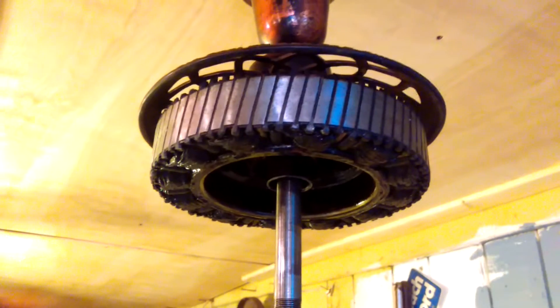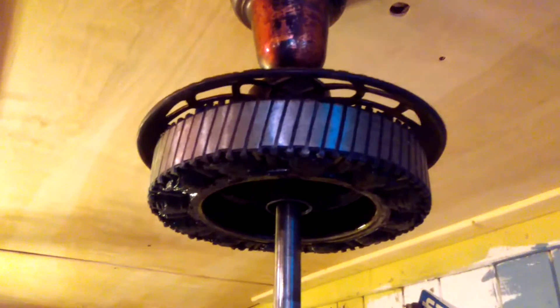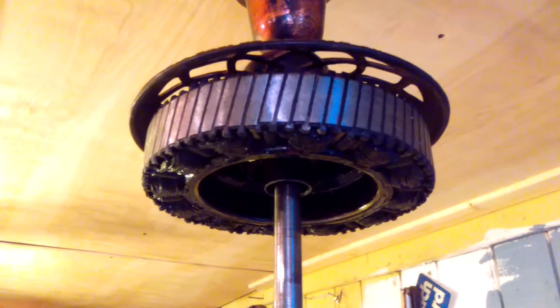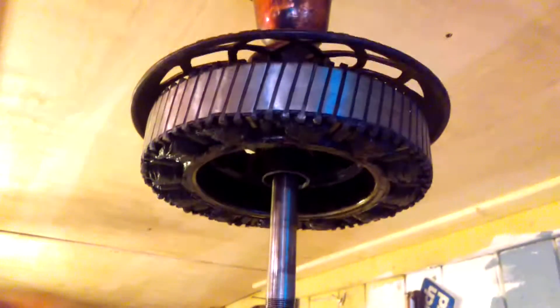What's up YouTubers, it is I, Brian Hicks, the deep voice fan collector. Today I'm going to show you how to diagnose starting problems on a split phase ceiling fan motor. The same method applies to all other ceiling fan motors.